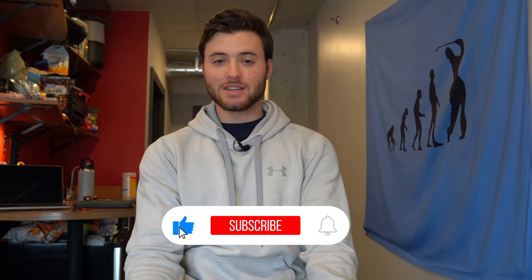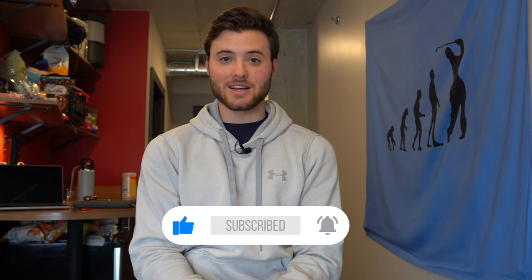I found a golf bag that's just like those nice Vessel leather stand bags, but it's half the price. What's going on guys, it's Michael. Welcome back to another That Golf Grind video. Today it's a little different video — I'm sitting down in my college apartment, but we're going to be talking about golf bags.